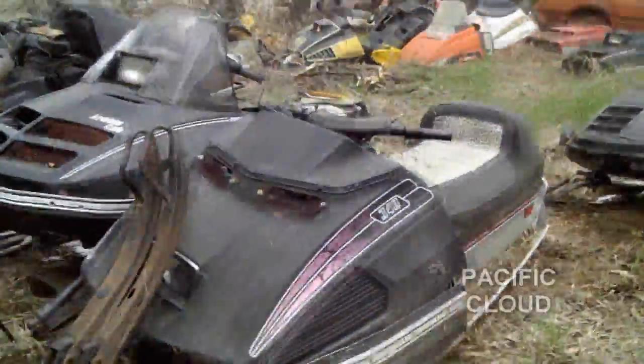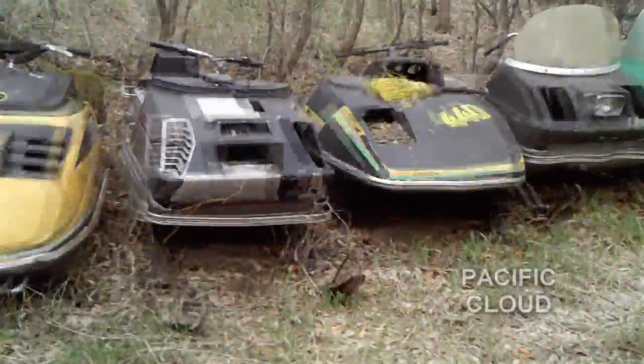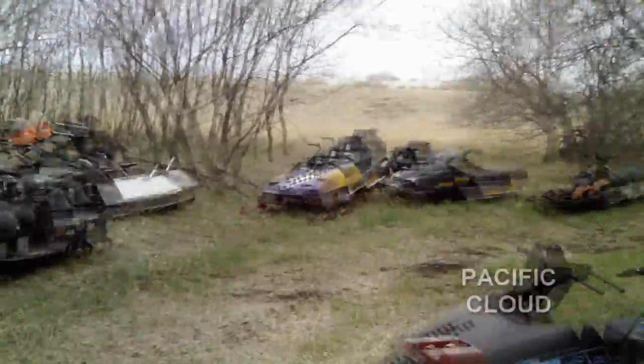This is my first Ski-Doo right here — a Puma 399. Still have that one. The mountain unit there is for sale — the 9500 Blizzard, all aftermarket. It's a 9500 Blizzard up there.